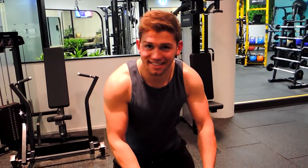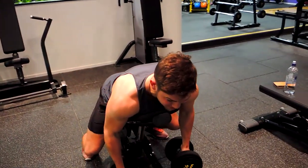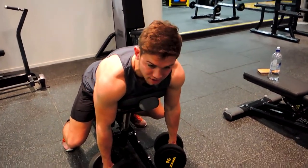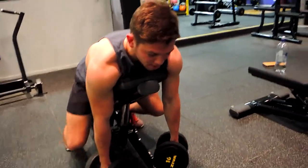This is the chest-supported dumbbell row. As the name says, you're supporting your chest — let your chest rest against the seat. Your chin is above the seat as well, your shoulders are hanging loose, and you can support your feet wherever it feels comfortable.